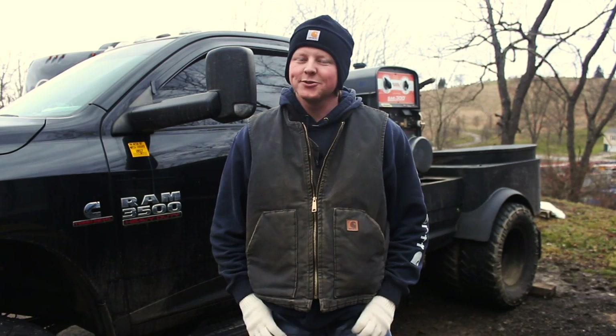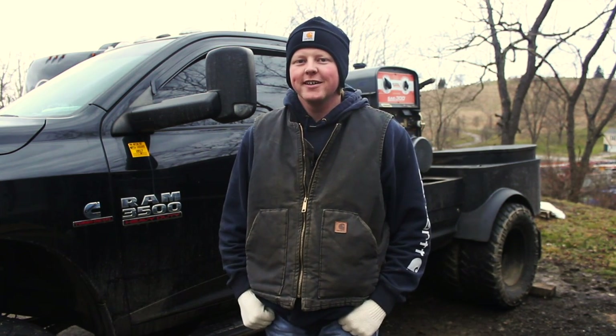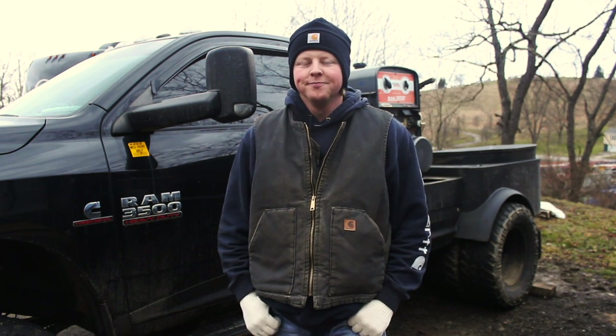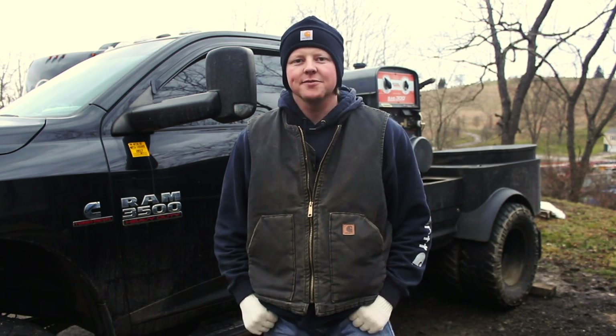What's up guys, some of y'all been asking for a rig tour and that's what we're here to do today. To start with, I've got a 2013 Ram 3500, it's black, it's got a six inch lift, stock wheels just powder coated matte black, 35 1250s. I run the Trail Grappler — had a lot of good luck out of them, got over 40,000 miles on this set, it's my second set.